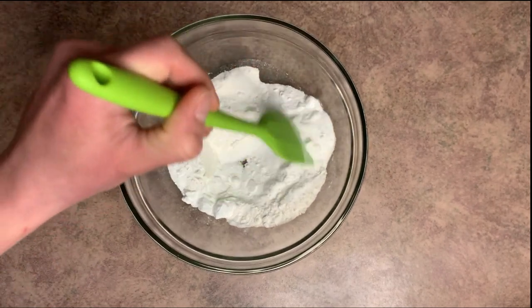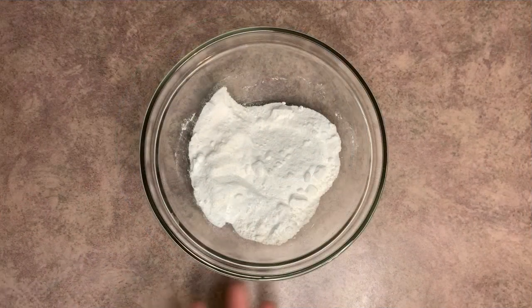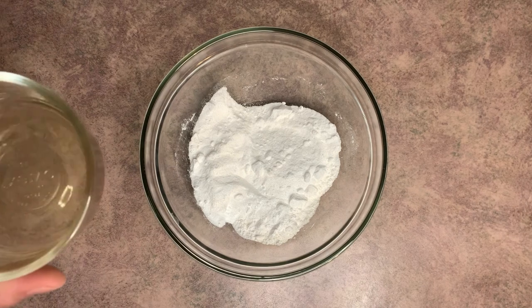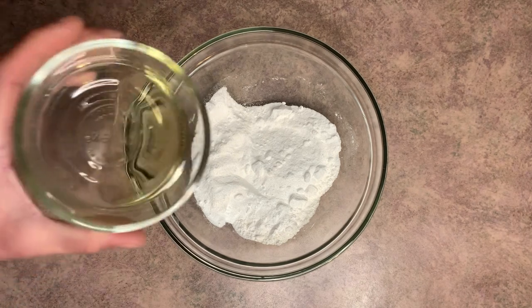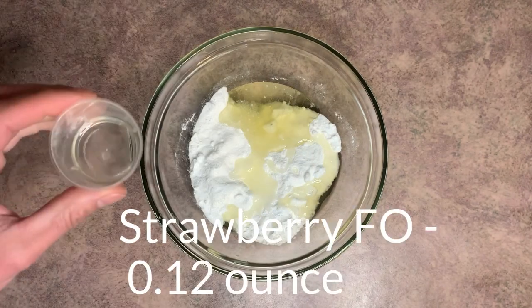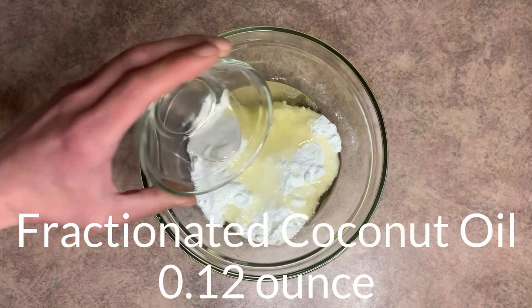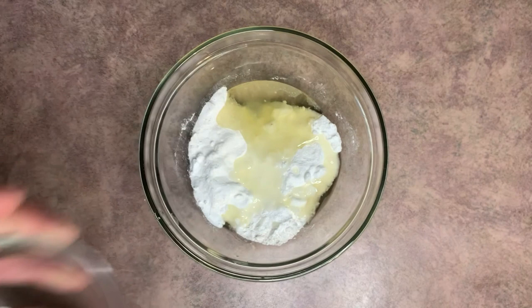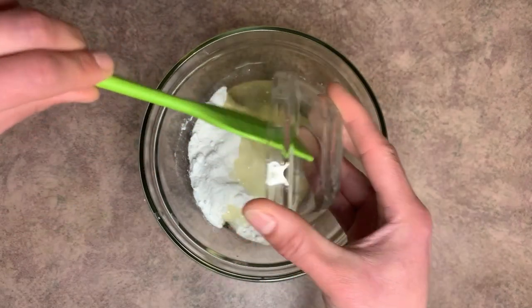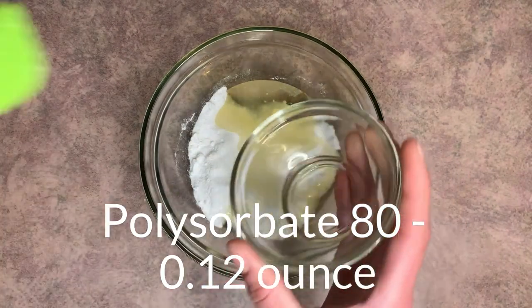We'll mix this better once we get our wet ingredients in here. Next we want to add our wet ingredients to our dry ingredients. Our coconut butter and shea butter have melted completely, so we'll go ahead and add that in. Next I'm going to add the strawberry fragrance oil, fractionated coconut oil, vegetable glycerin, and our polysorbate 80.